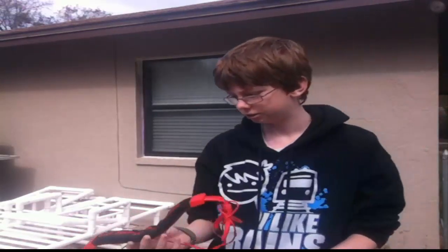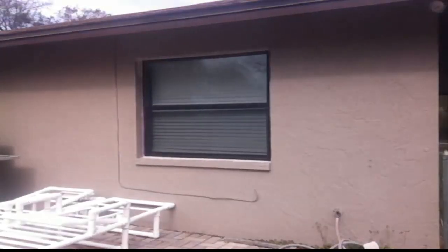Alrighty. Well, we got everything I'm pretty sure we're gonna get out of this. Let's rip this off. Alright, so we got everything we're gonna get out of this. Now let's look at the damage.